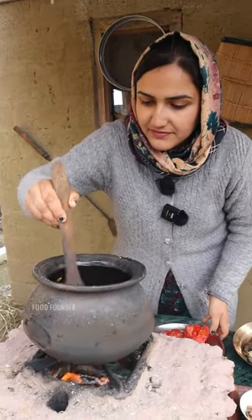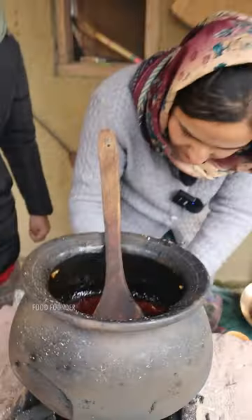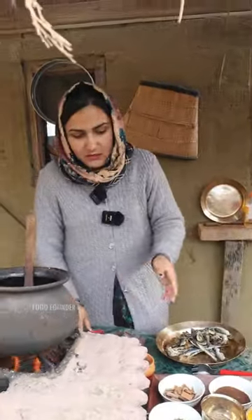How much time will it be done? It will take 10 minutes. In a few minutes it will be heated in the process of flavor. Then we will add oil. After selecting it that way, we will add cumin.